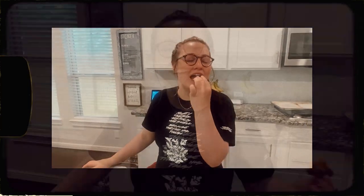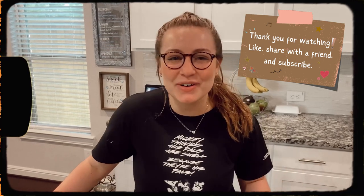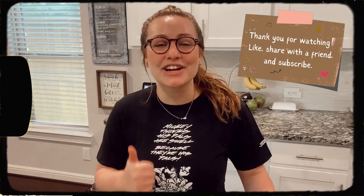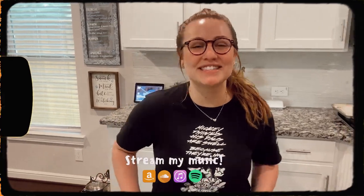Thank you guys so much for watching this week's video — I definitely had a great time and I hope you enjoyed it as well. Give this video a like, share it with your friends, subscribe, and check out my latest music video 'Sick Girl.' I will see you guys next week, bye!